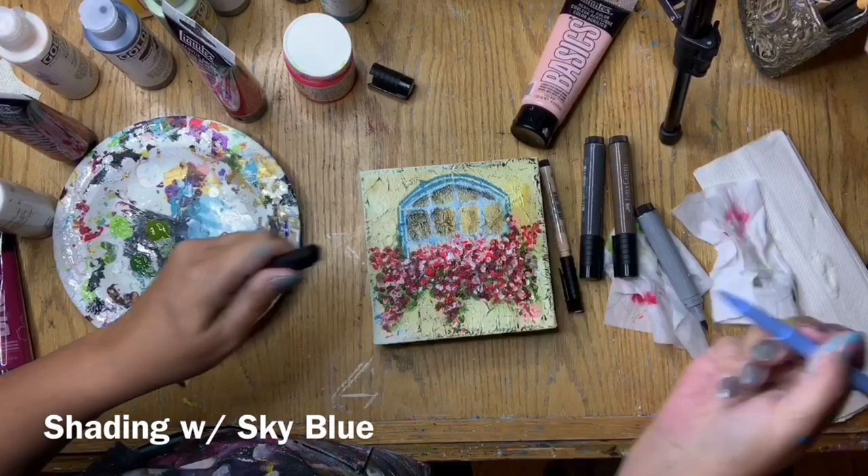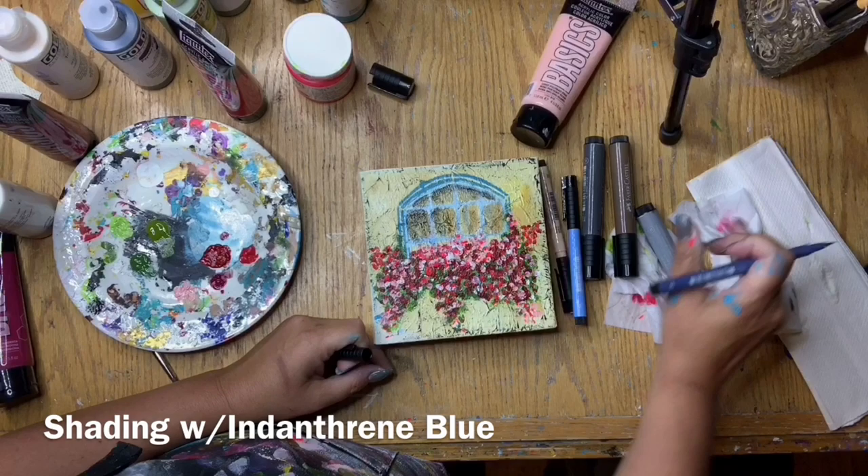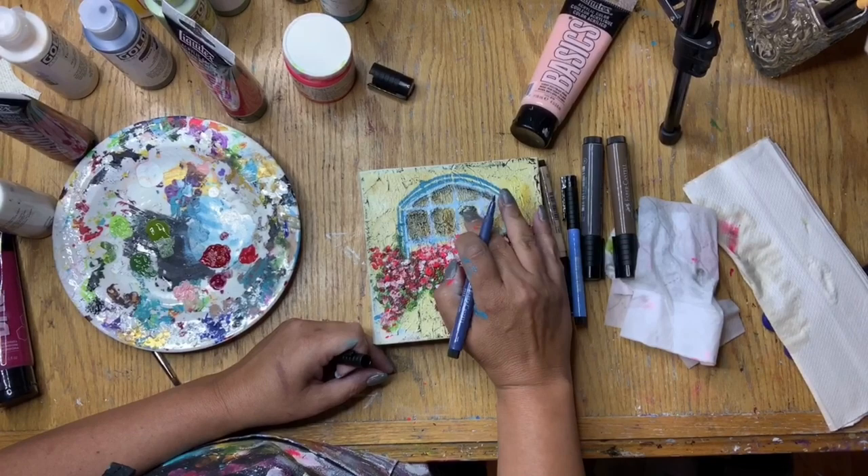I then got my sky blue and my Indanthrene blue — I can't really say that word — and used those to add some color and bring some blue into the window pane area. Again I'm using my finger to smudge it around and kind of pull that color in from the wood frame.